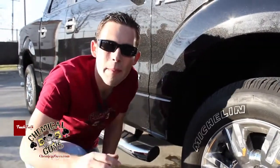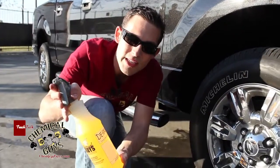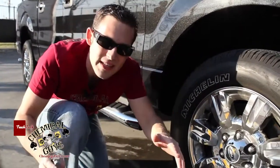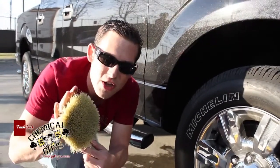So today I'm going to make the lettering white and bright once again by using some of our orange degreaser — diluted 4 to 1 in a professional bottle. I'm going to soak the tire and give it a nice scrubbing with one of our stiff bristle short handle brushes,